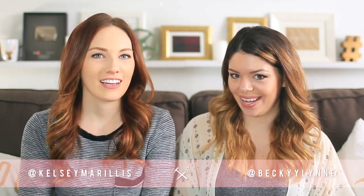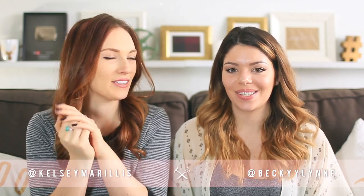Hi guys, my name is Kelsey. And my name is Becky. We're the Story Girls, and today we have yet another concrete DIY for you guys! You guys have loved when we did concrete DIYs in the past, so we're gonna keep doing them.